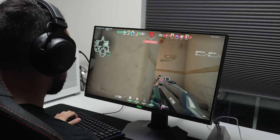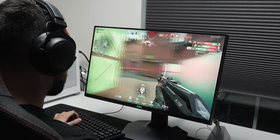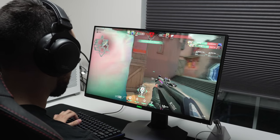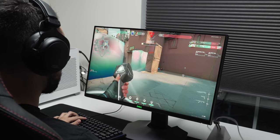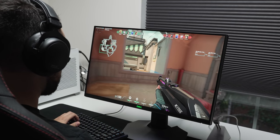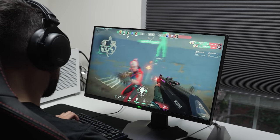One thing that this monitor does well, as well as those other monitors, is gaming. Input lag on this monitor is very good — feels just like any other 240Hz monitor I've ever tested. Most monitors in this class sit around 4 to 5 milliseconds of input lag, and this is probably around that as well, since I felt no difference in my performance. I don't have exact figures since I don't have an input lag tester yet, but believe me — input lag on this is very low, among the best of the best.